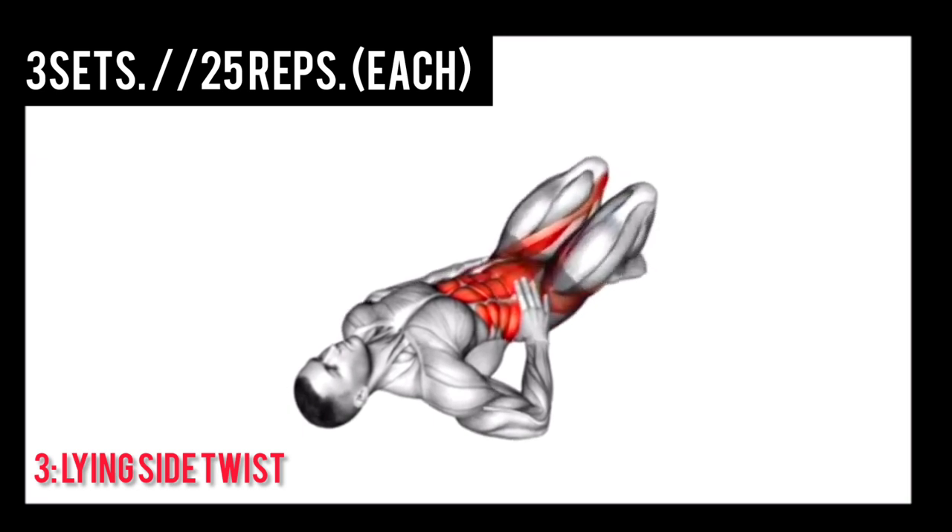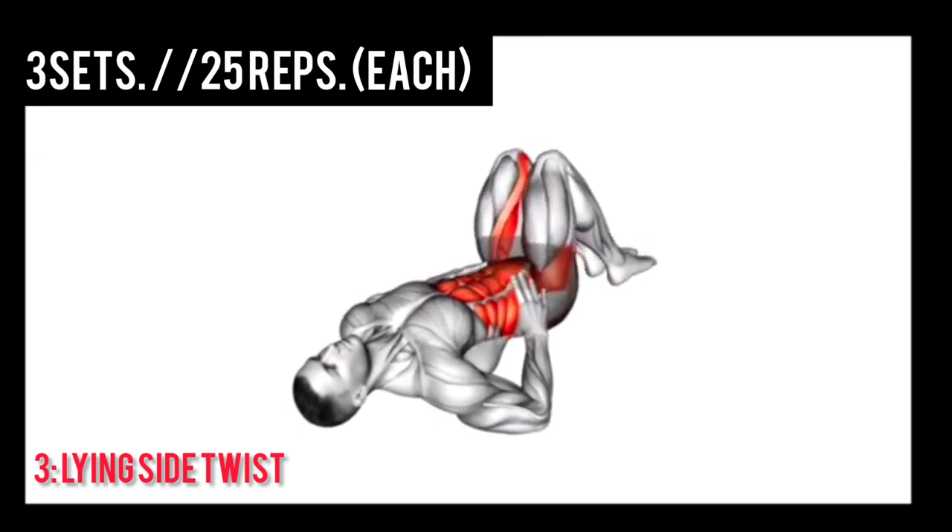Lying side twist. 3 sets, 25 reps each. Let's go.